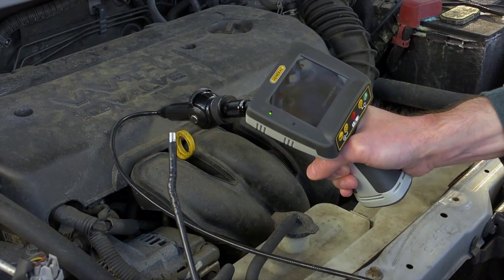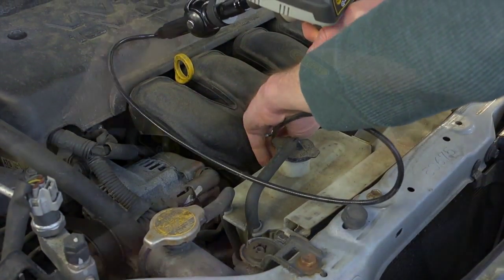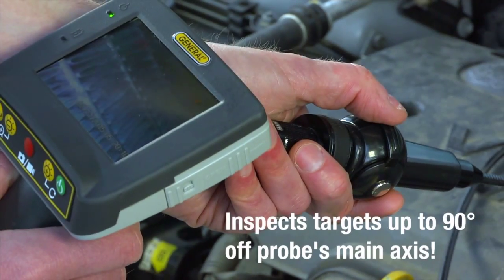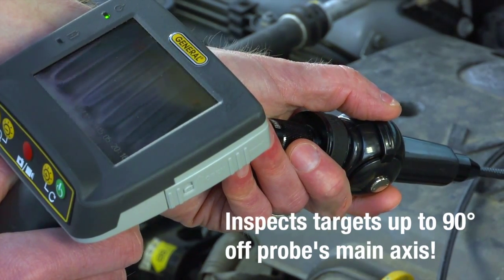Let's take a look at this radiator using recording mode. We've already inserted the 4GB SD memory card and set date and time. Power up, insert probe, adjust brightness up or down. Without removing the probe, we'll get a different view by using the articulation control lever to turn the probe tip and camera head up to 90 degrees.